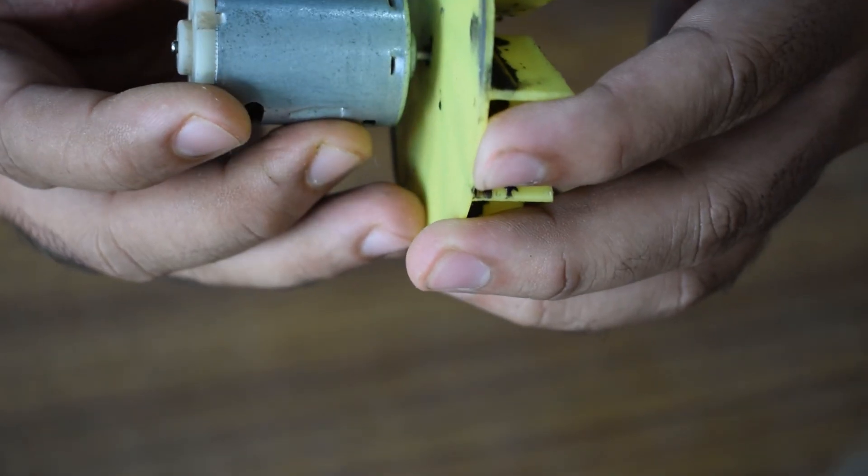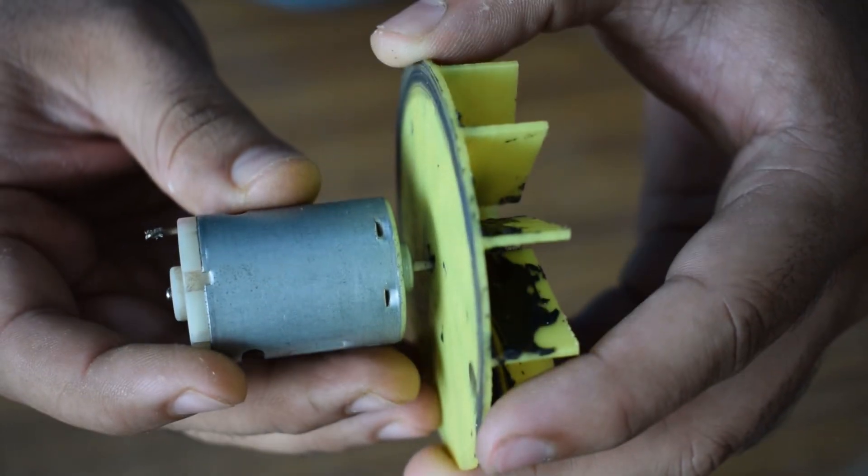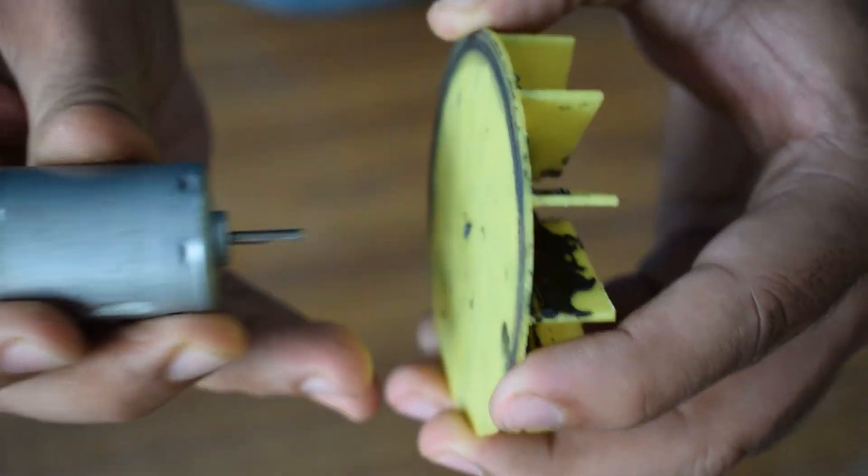In this video, I have modified and 3D printed a more practical design for the vacuum cleaner.